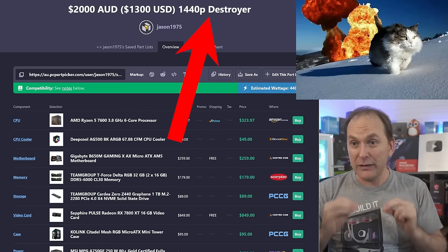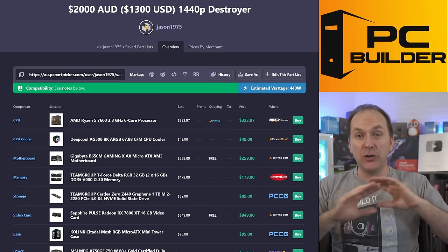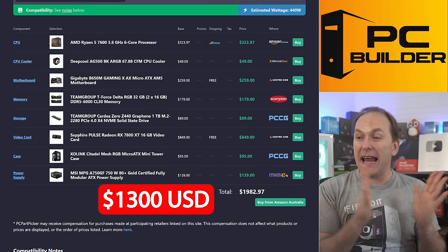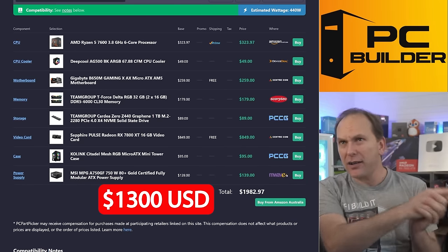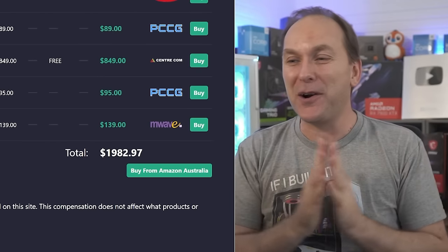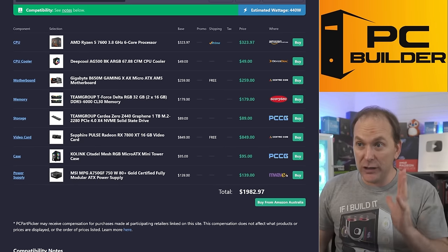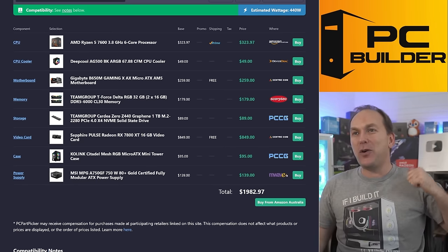Let's call this a 2,000 Aussie dollar, $1,300 USD 1440p destroyer. We're going to wreck 1440p gaming with this build and you're going to have amazing frames in all your sim racing titles. I finished at $1,982.97 Aussie dollars and we're going to get insane levels of performance. Let's talk about the GPU — where else are we going to start?